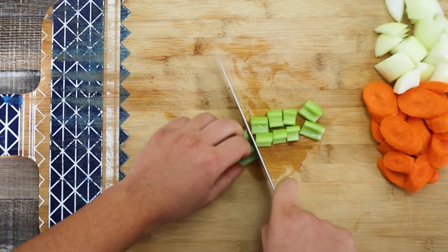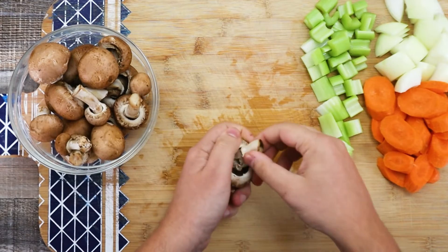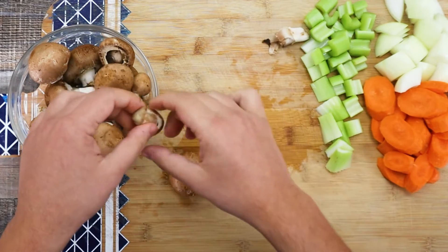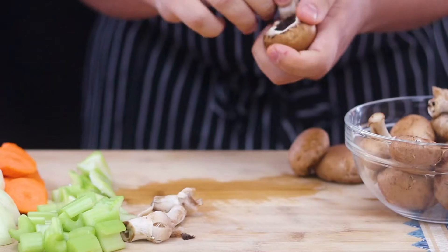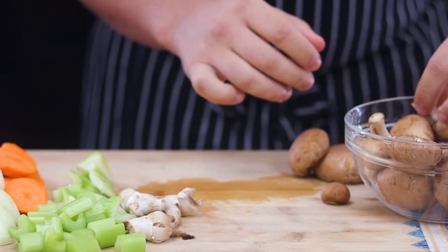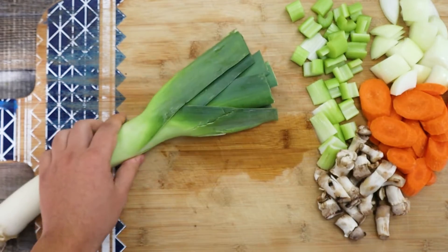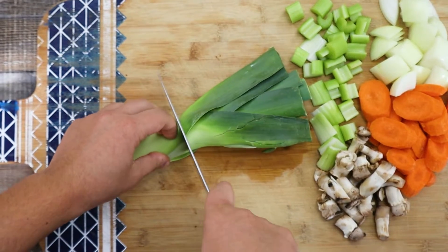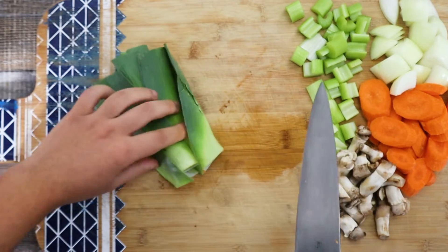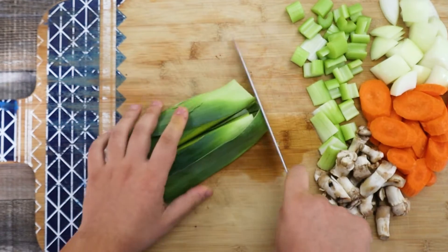Take two celery stalks and roughly cut them as well. Get some ounces of creamy mushrooms, remove the stems and use them for the stock — the rest I will use for the sauce. You can also use white champignons. Take one leek, cut off the green part and roughly chop it. Make sure to wash it well because we know that the leek is very sandy.